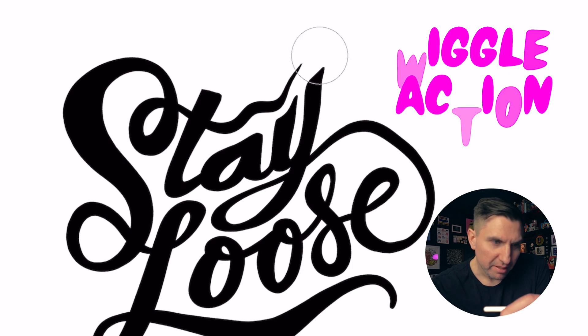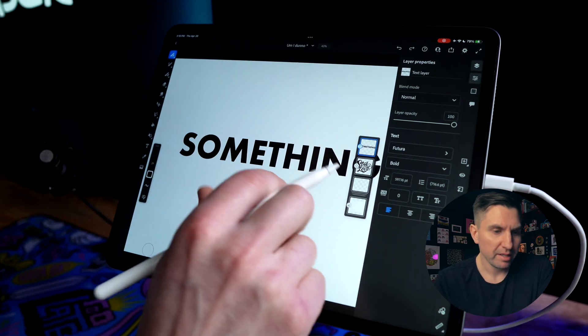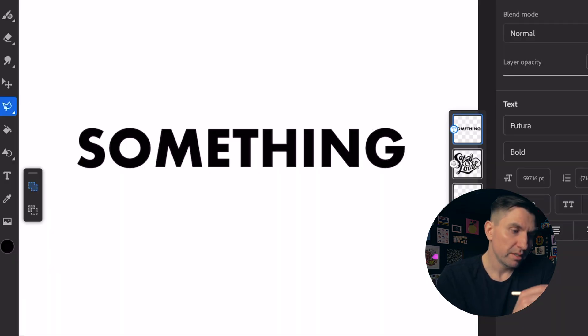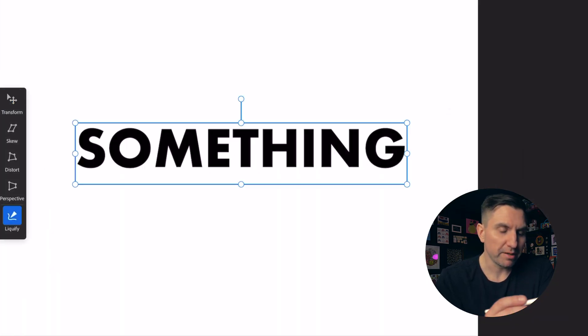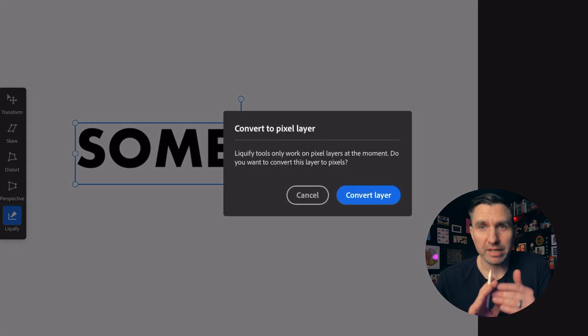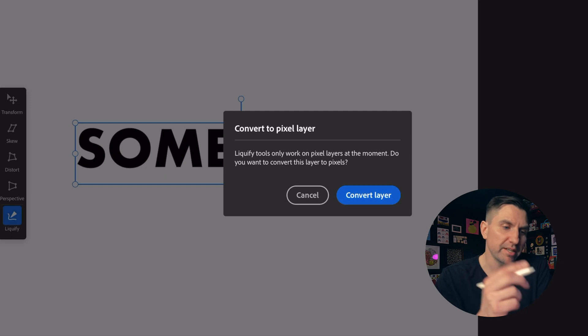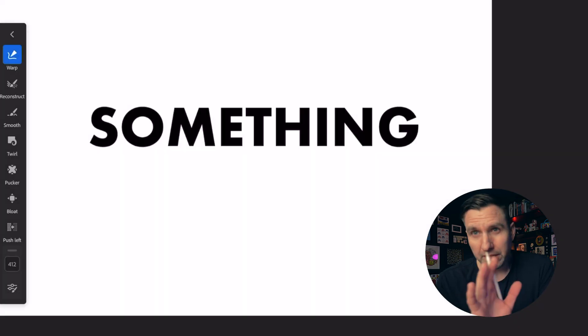You can have a lot of fun with this tool, and you don't need custom hand lettering to use it — you can use this with regular type. Here I just used the Type tool, so this is a type layer with the word 'something' typed out. If I go into Transform and then down to Liquify, it'll tell me I need to convert to a pixel layer because you can't modify it as type, which is fine — I'll just convert it to a layer.